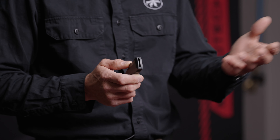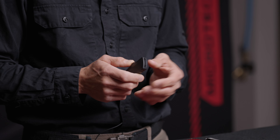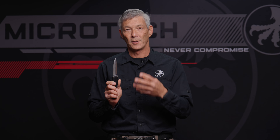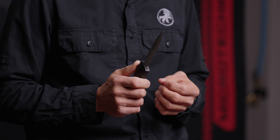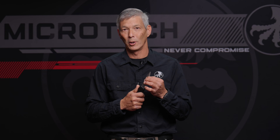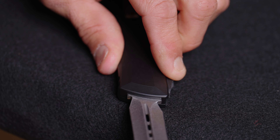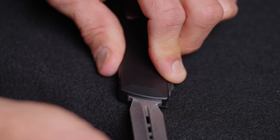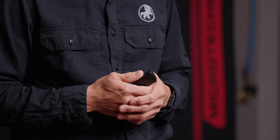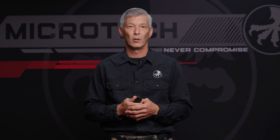We actually don't even have a name for it — if you can come up with a name or have an idea, we urge you to put it in the comment section below. We're about 99% sure on the name of this, but it is a zero blade play out-the-front by Microtech. This is a true prototype — this isn't what the finished product is going to look like. It is still going to use our dual fuel drivetrain system. It is extremely smooth and there is zero blade play. You can move it laterally — left, right, forwards, down, backwards — it doesn't matter, there's no blade play in this knife whatsoever.